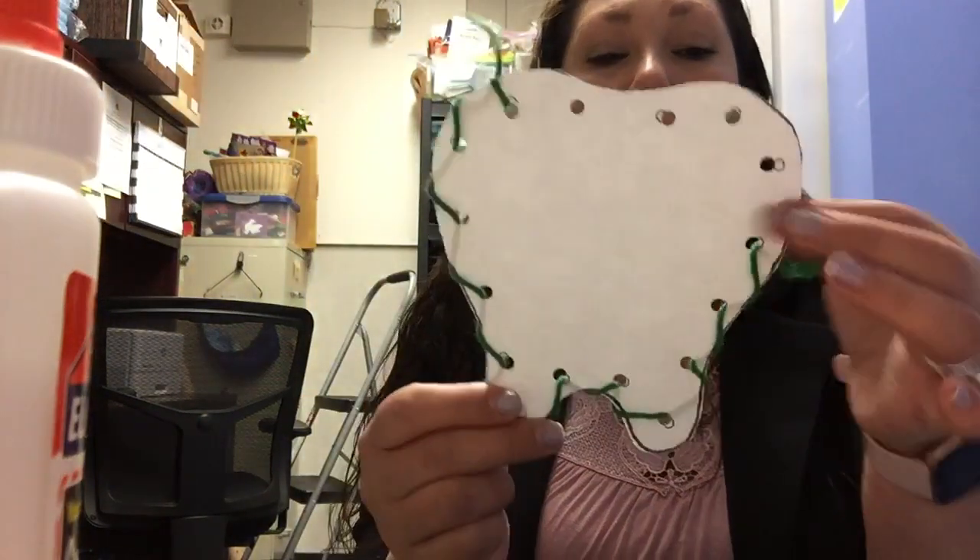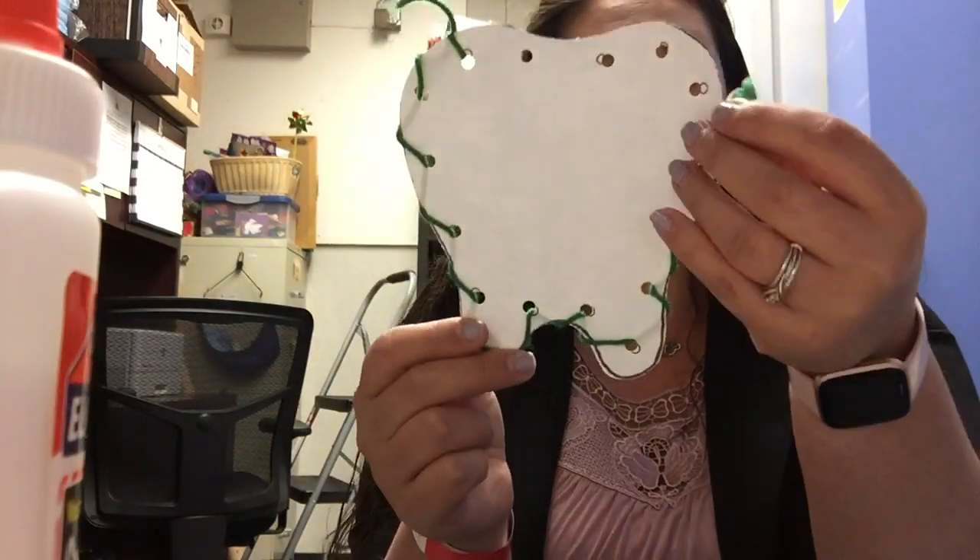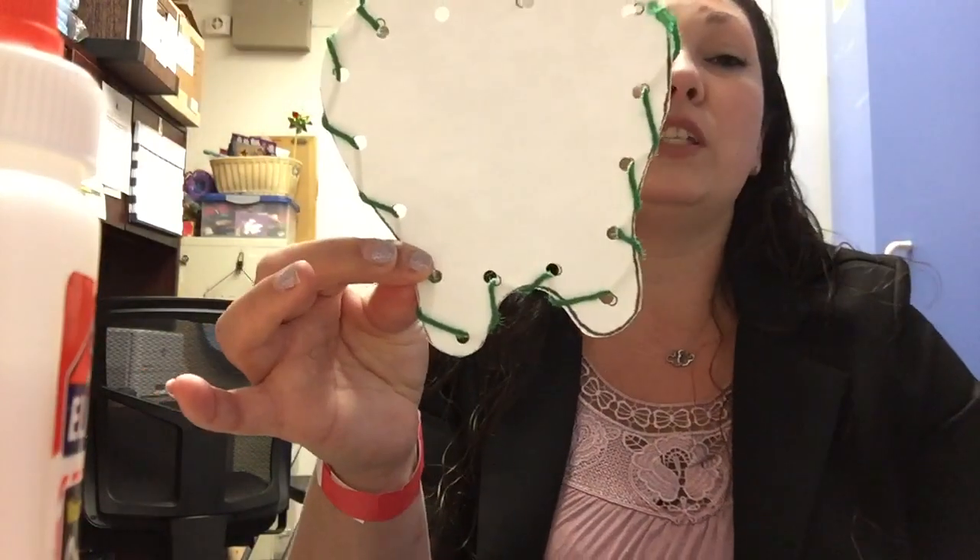Miss Janet does not have quite enough string to go all the way around. If you do, don't forget to finish. And if you don't, that's okay — just do as much as you can until you run out. Don't forget to send us a picture because we love seeing pictures of our friends doing our activities. All right friends, I will see you on Zoom!